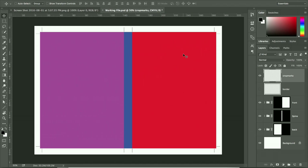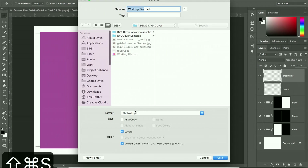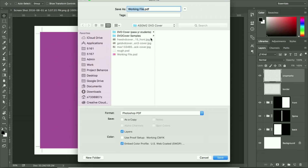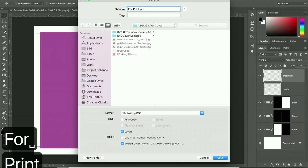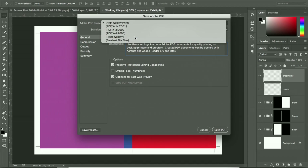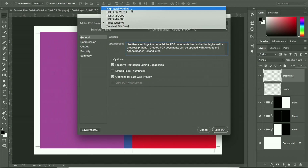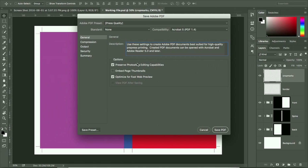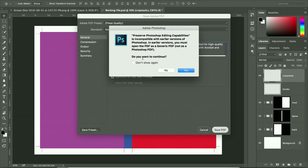The crop marks and bleed are done, and the color mode has been changed to CMYK. Now save a PDF version for print. Use Press Quality — High Quality Print is also acceptable. Leave everything else as default and save the file, confirming when prompted.